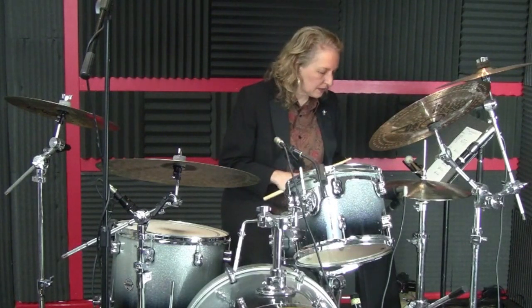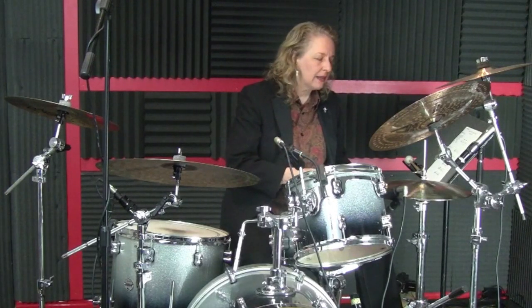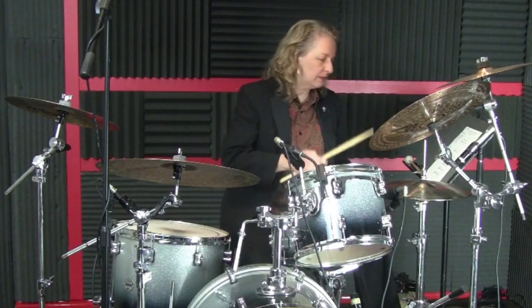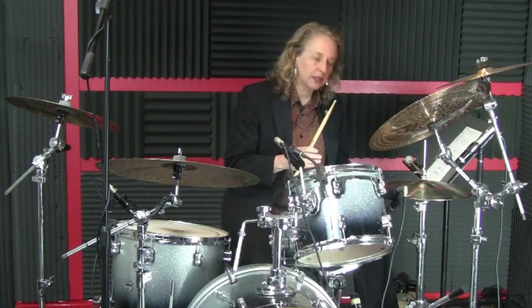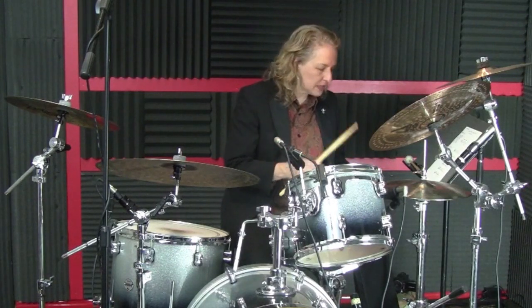I'm going to play just the ostinato for you. Make sure that your hi-hat is played mostly with the tip of your stick. The hi-hat opening is going to be on the end of 1 and on the end of 3. It will naturally happen if you play your hat on 2 and 4, meaning the closing and the openings of the hat will happen naturally by just playing the groove the way it's written.